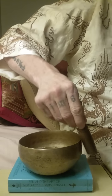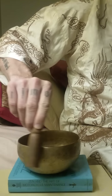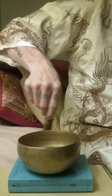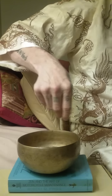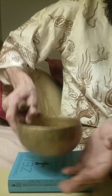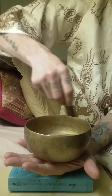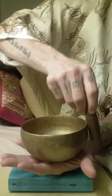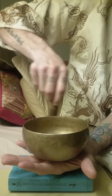I would usually put this in my hand — I don't know if you can see it. I would usually put this in my hand.